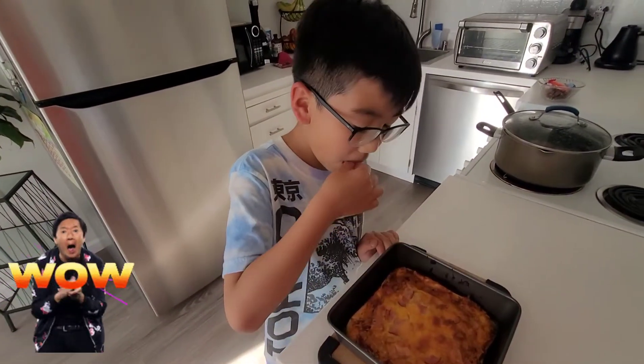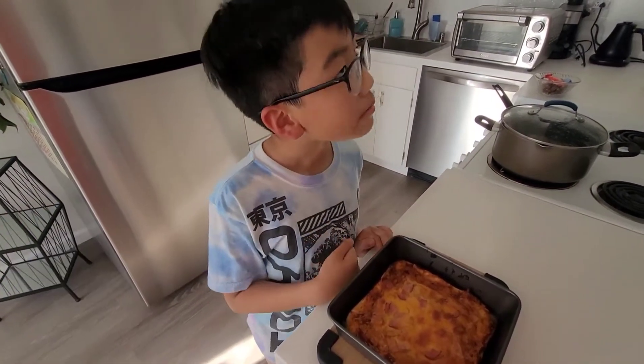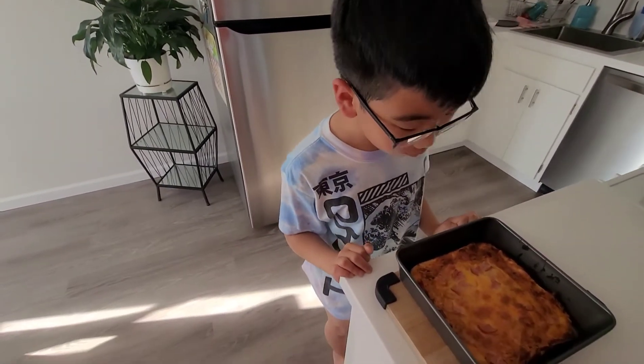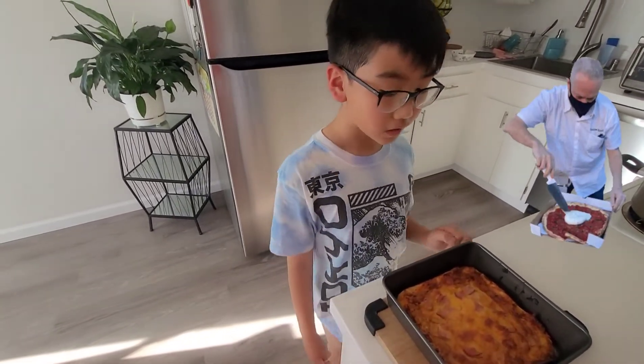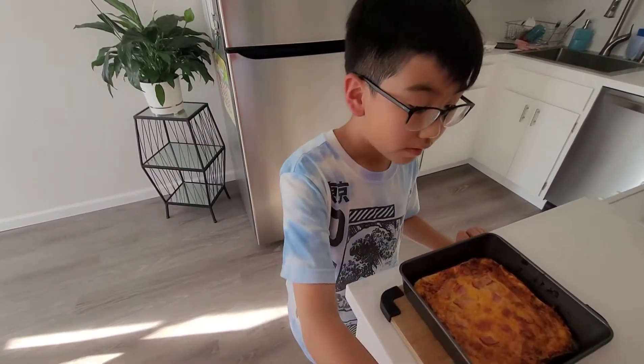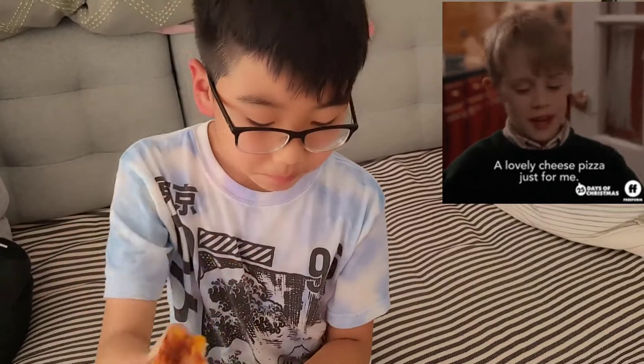Let me just take it out. Mmm, it's so good! Now I gotta cut it with a knife. Mmm, that's all — it's so tasty! Thanks for watching. This is extraordinary and I hope I see you in the next video!